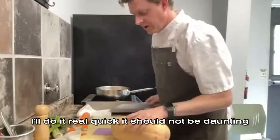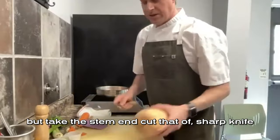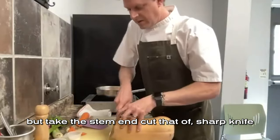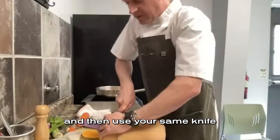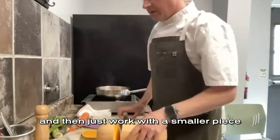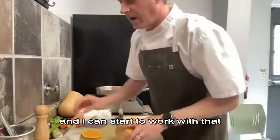It should not be daunting to use one of these squashes. Take the stem end, cut that off with a sharp knife, and then use two hands if you need to, and work with a smaller piece. Now I've cut a smaller piece and I can start to work with that.